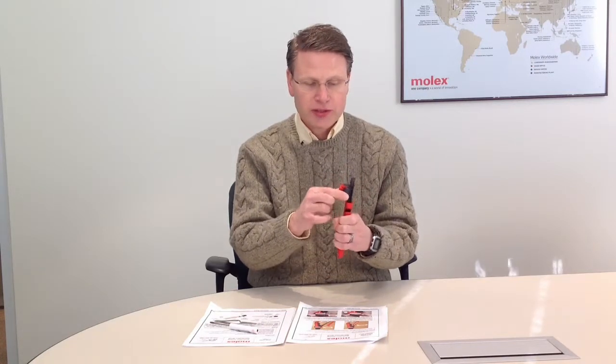In this video I'd like to show you how to replace the return spring in our 4D type hand tool. The first step is to remove your locator. At the very base of the locator, you'll find two places that you pinch and then just rotate the locator away.